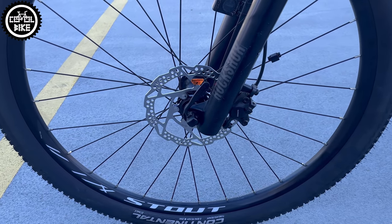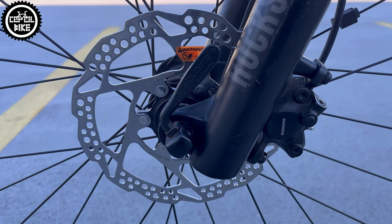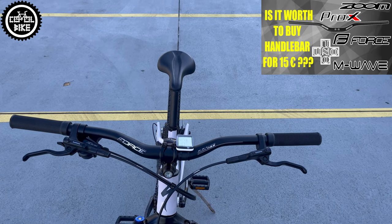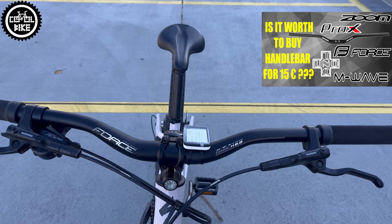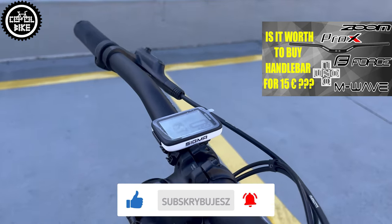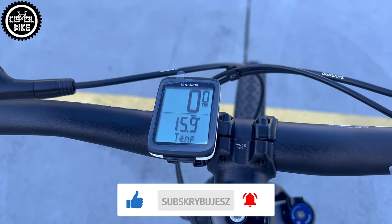I also put on nicer and lighter rotors, which creates a more aggressive and modern look. I installed a Force handlebar with 45mm rise for a more comfortable and upright position, and added a wireless Sigma BC 10.0 speedometer so the owner can now track her riding progress.